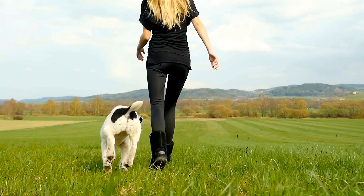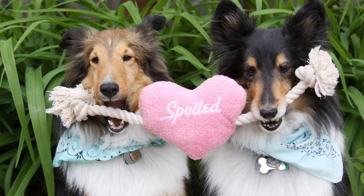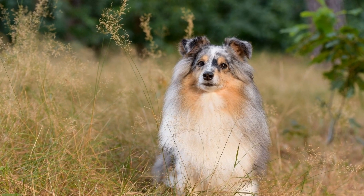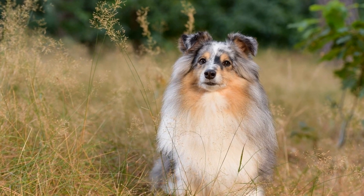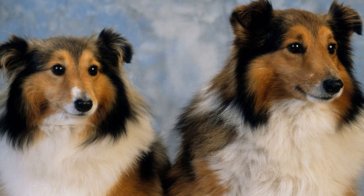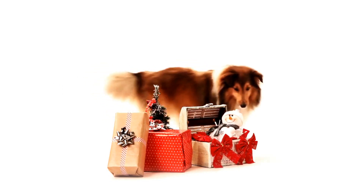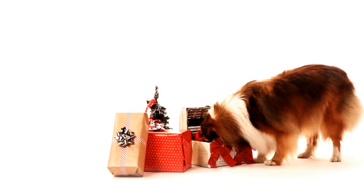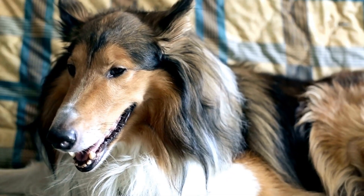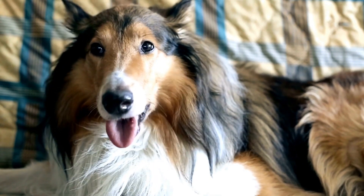7. Dental Hygiene. Just like humans, dogs require regular dental care. Brush your Sheltie's teeth using a dog-specific toothbrush and toothpaste. This will help prevent tartar buildup and maintain their oral health. Additionally, providing dental chews or toys can help keep their teeth clean and their breath fresh. Remember, grooming is not only about making your Sheltie look good but also contributes to their overall health and well-being. Establish a grooming routine early on, and make it a positive and enjoyable experience for both you and your furry friend.